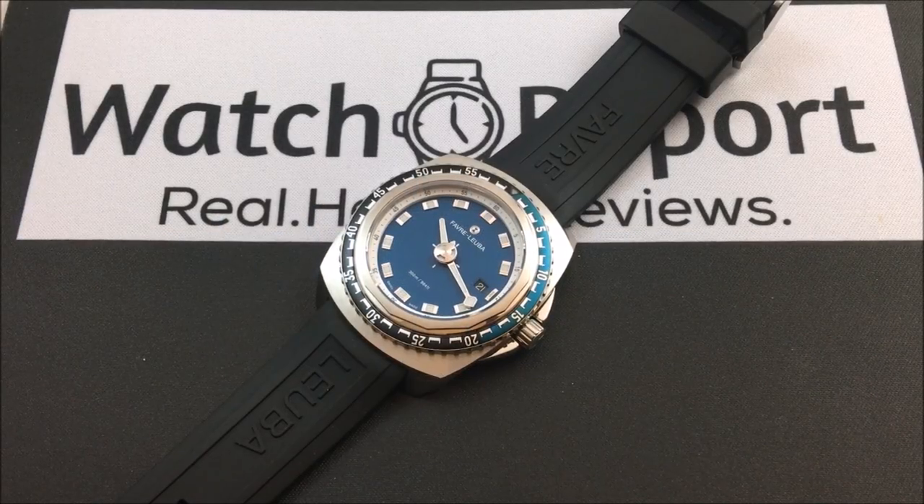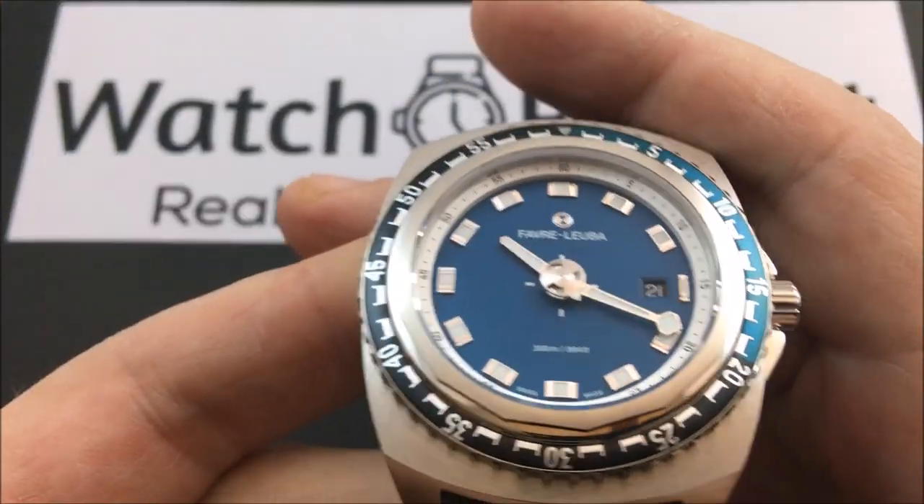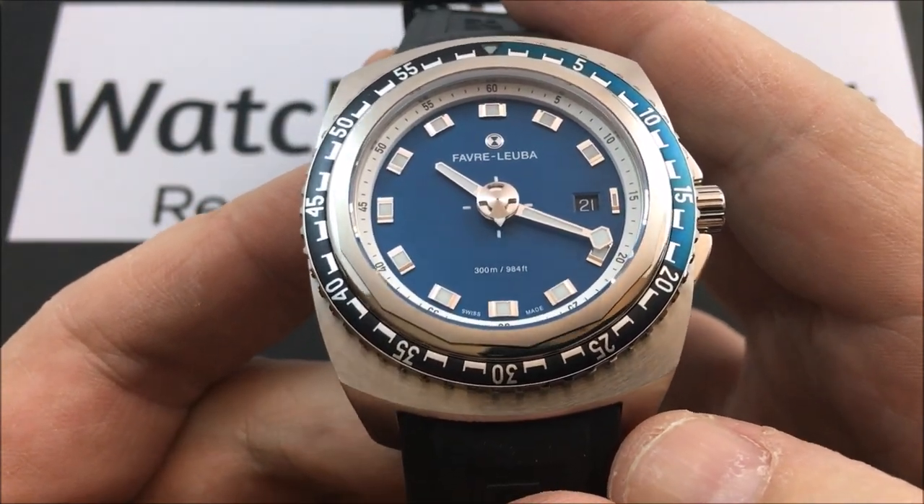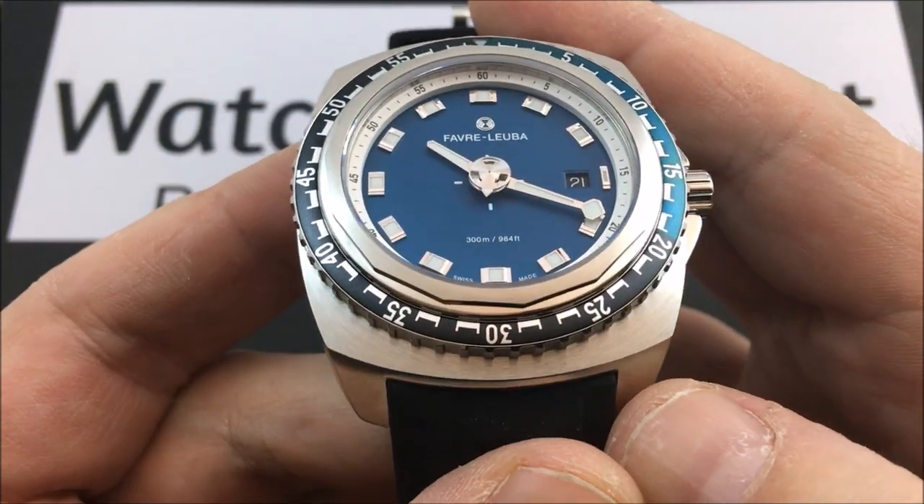Hey there everybody, Don Edmonds here from watchreport.com. This is going to be a real quick video — something we haven't done too much here before on Watch Report. I'm going to give you a sneak peek or a quick preview of an upcoming review. It probably won't be for at least another month or so before the actual review goes live, but I wanted to give a quick peek here at the Favre Leuba Deep Blue Raider.